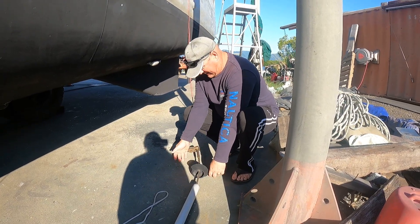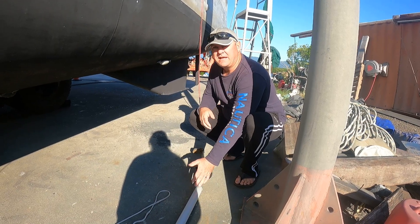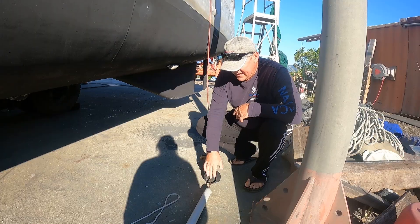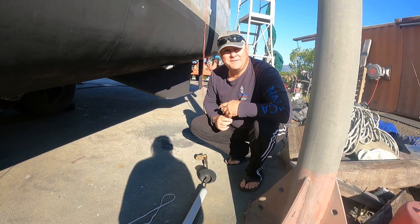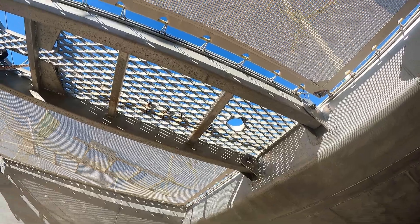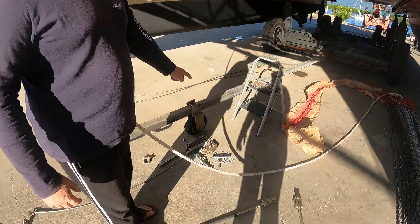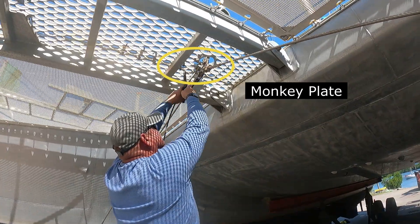All we're going to do is take this top bit off here and we'll pull the wire out. We'll thread the replacement wire through — it's all looking quite good, we're quite lucky there. And then we'll be able to haul it back up and put it back in. We've also taken all the supports out for the bottom of the stays. So there's bits and pieces everywhere. But this is the monkey plate, and it's what goes just up in the hole at the top there.